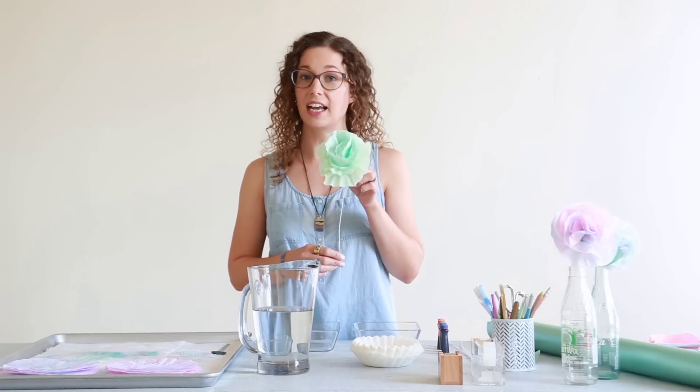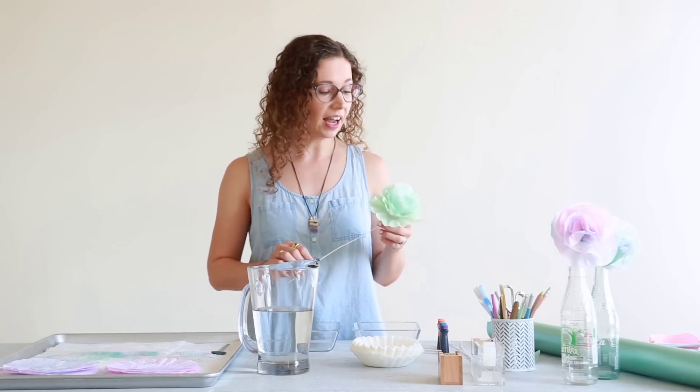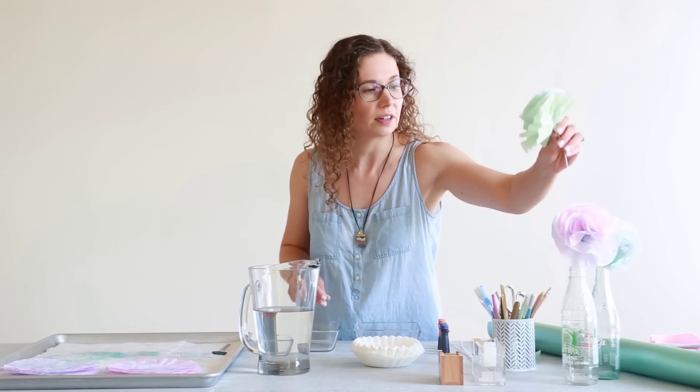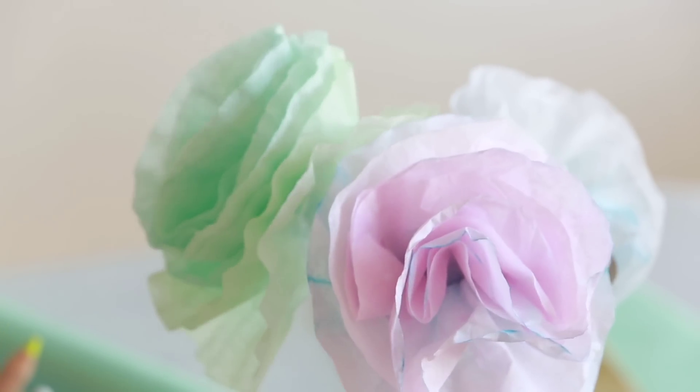We're gonna learn how to make these dyed coffee filter flowers. I like to use these to decorate a gift for a friend, or just put them in a little vase on their desk to brighten their day.